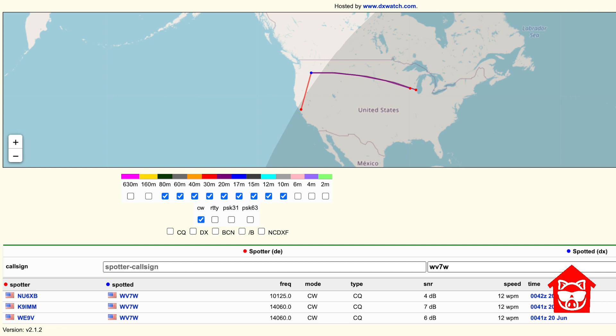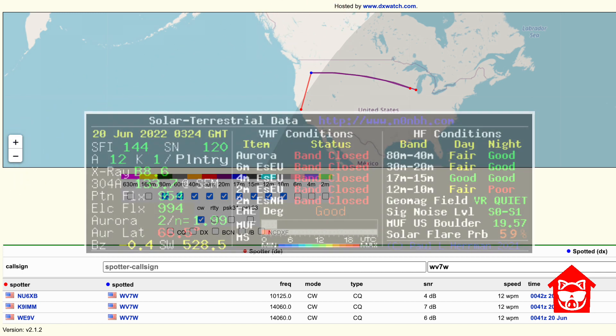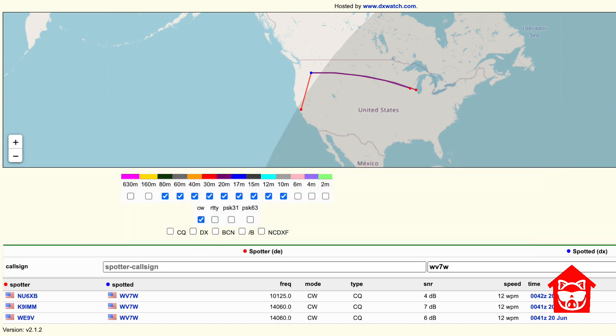Murphy's Law got in the way — this was not what I was expecting and not indicative of what I have seen from this antenna in the past. I was certainly expecting more than this. I thought it might be band conditions, although they're not horrible — though that A index is a little high, and there did seem to be quite a bit of noise. The bottom line is, I make contacts usually with CW, occasionally with FT8 or sideband. My real-world example here is not indicative of what I've seen from this antenna.